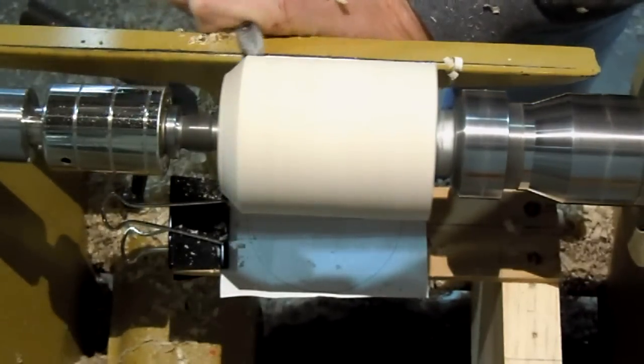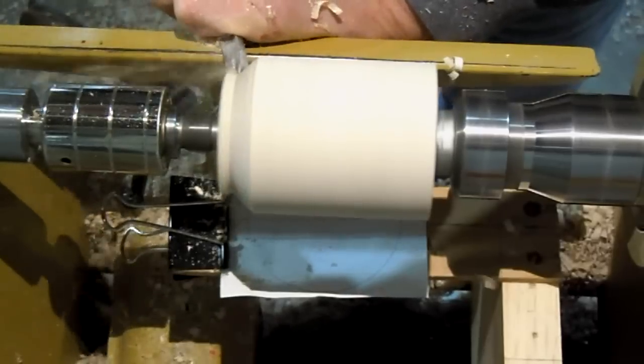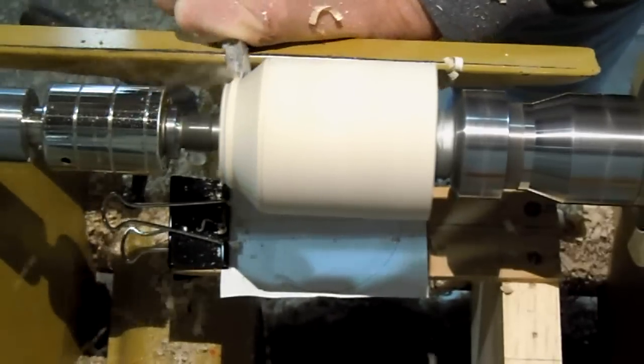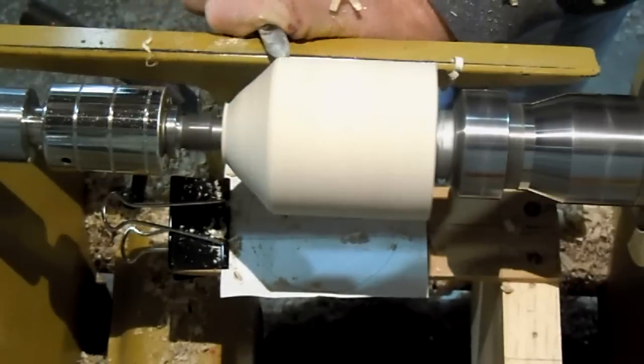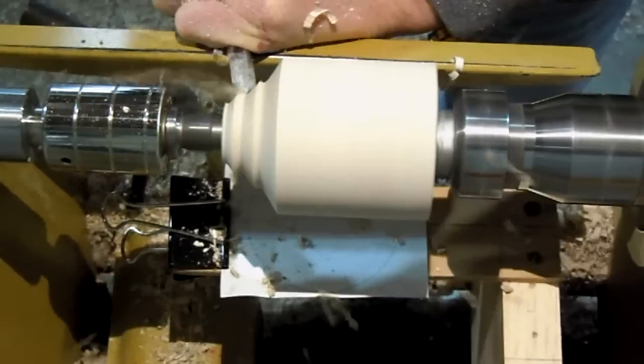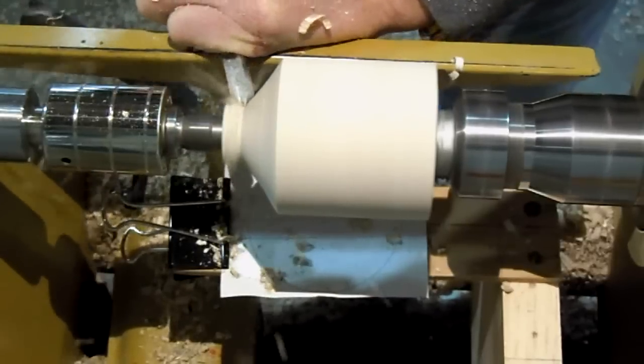Right now I'm beveling the tailstock end with a spindle gouge, starting with fairly heavy cuts, and then as it starts to get closer to the line, switching to lighter cuts.